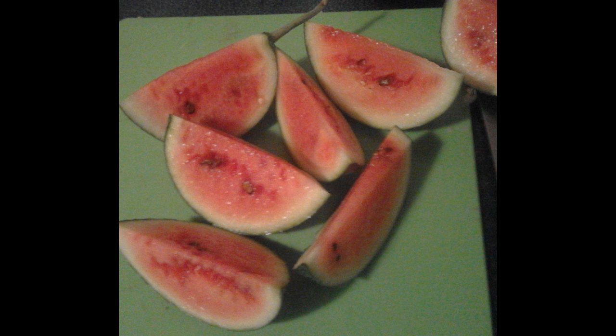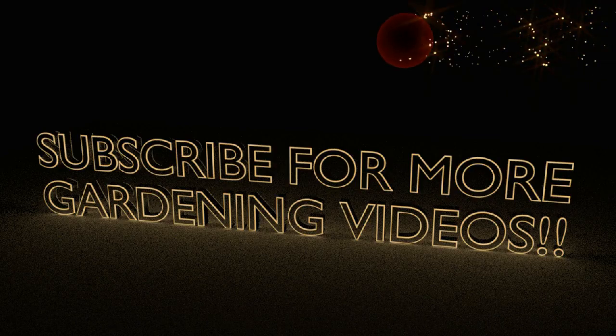Thanks for watching. Don't forget to subscribe — it's free and you won't miss a thing. Happy watermelon growing!